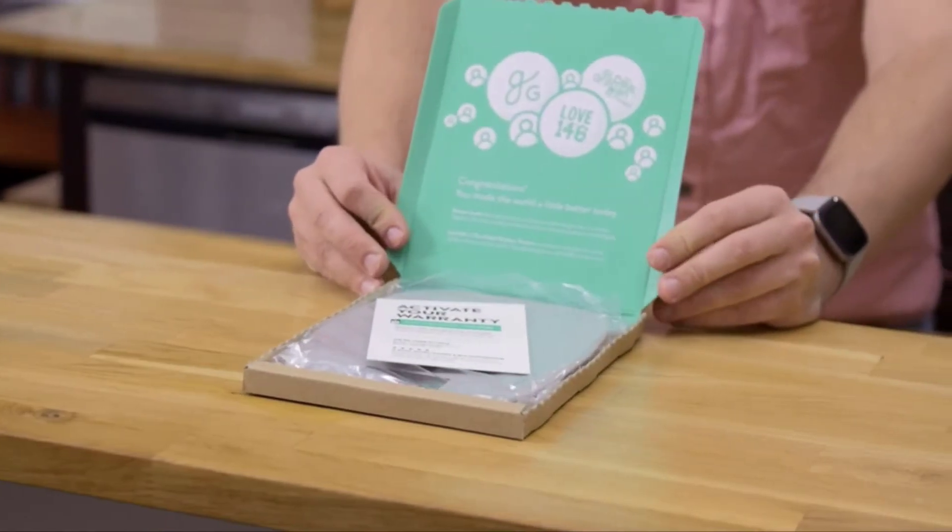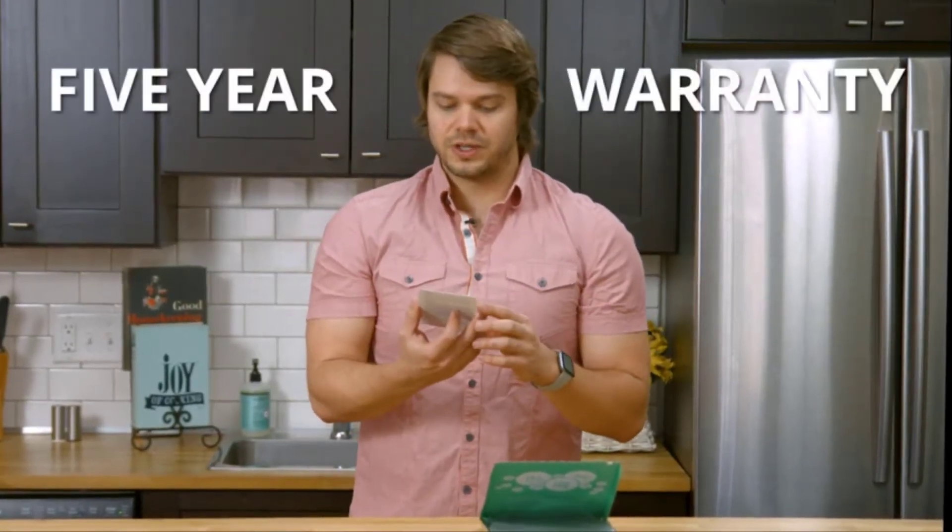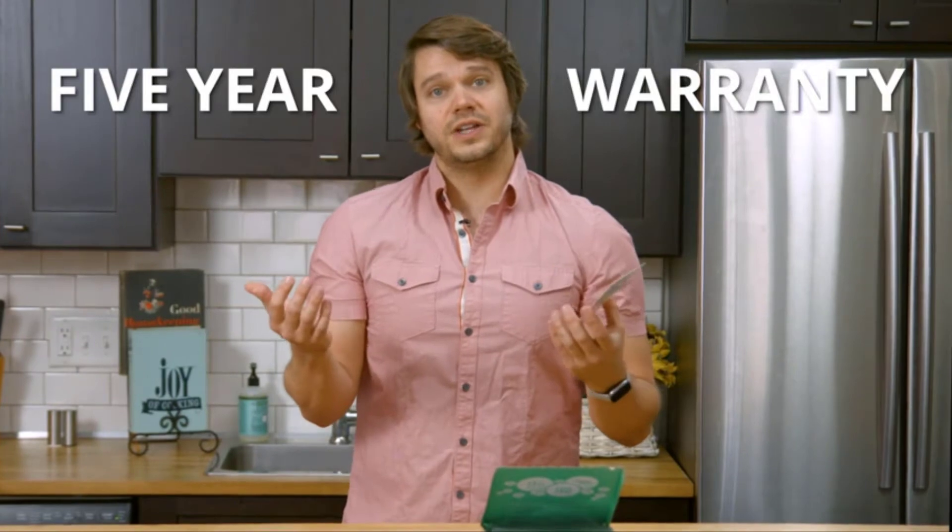Nice splash of green there. It also looks like we've got a card here telling you that this does come with a five-year warranty and that they're located in St. Louis, Missouri, if you should ever need them.